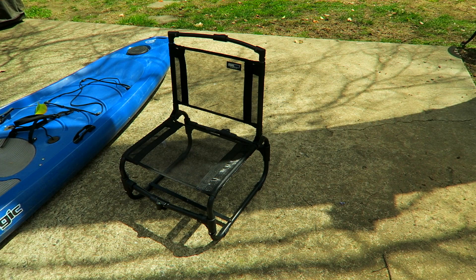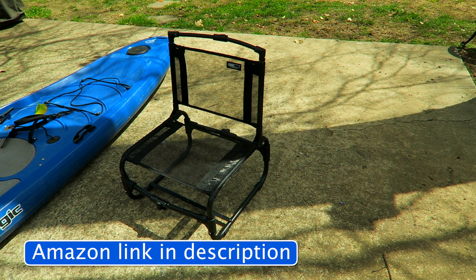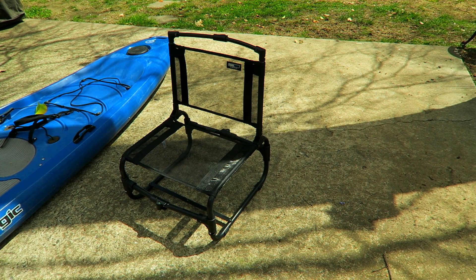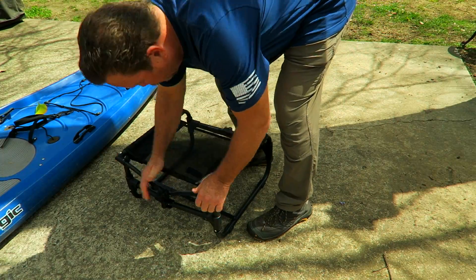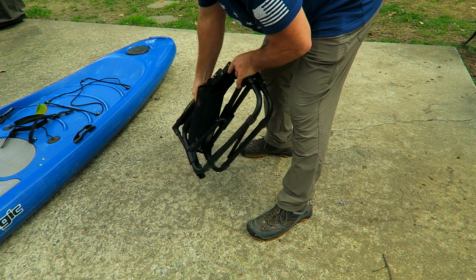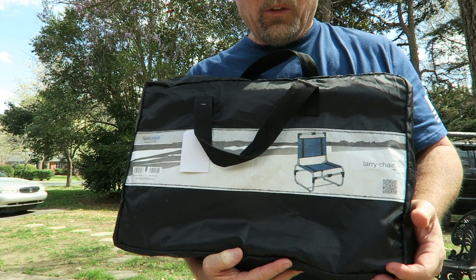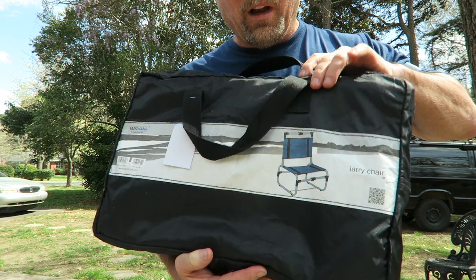The weight of the Larry chair is about five and a half pounds. Of course it's made in China — how else are we going to afford something like this for around 60 bucks on Amazon? I actually hadn't folded it back up since taking it out of the box, so let me do that on camera without looking like a total doofus. There you go — simple enough.